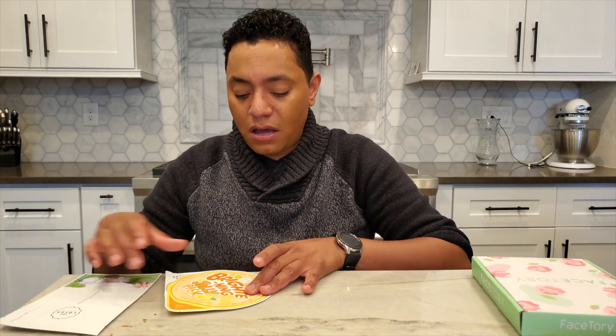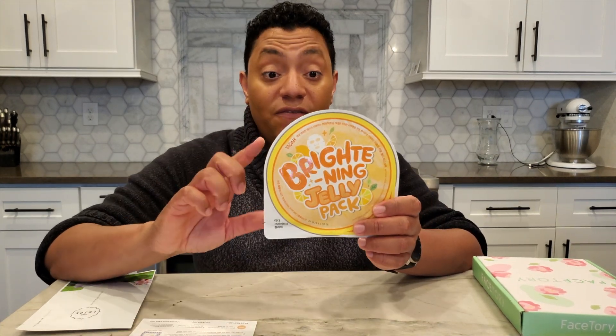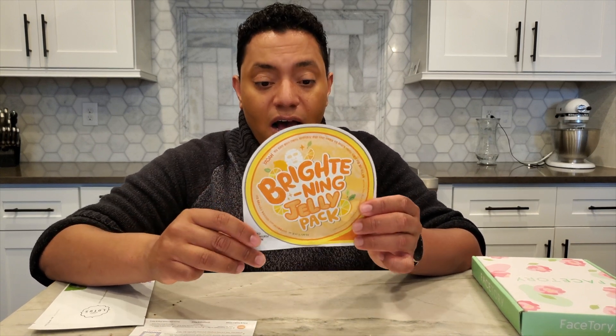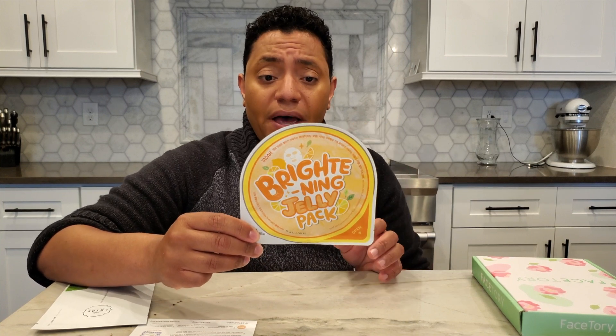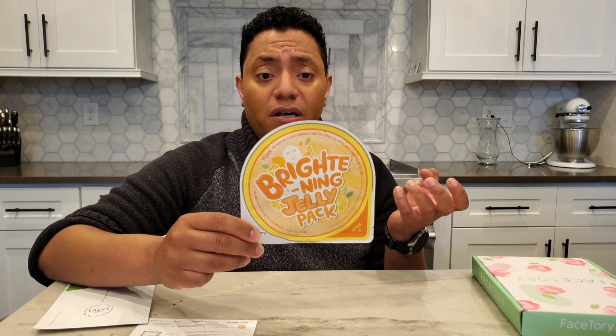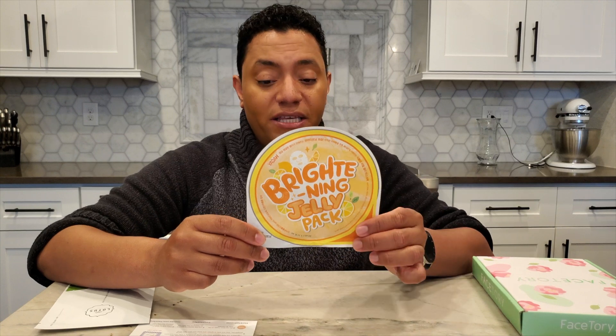Next one is from Yada — the Brightening Jelly Pack. I've actually used a couple of these and I think I've used this exact one before. The consistency of the essence is like a jelly or gel quality, really thick. But from what I remember, it absorbs really quickly and feels very intensely hydrating — your skin just soaks up that jelly. I'm interested to try this again since it's been a while, probably since last summer.